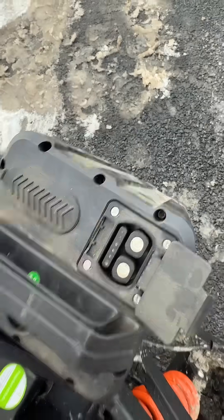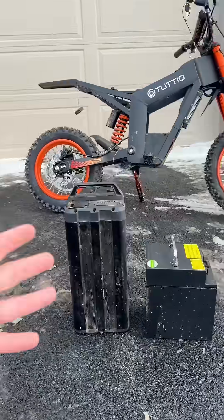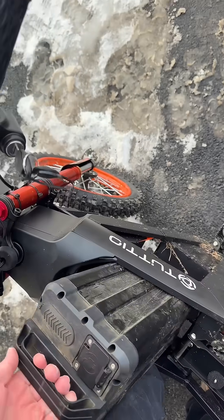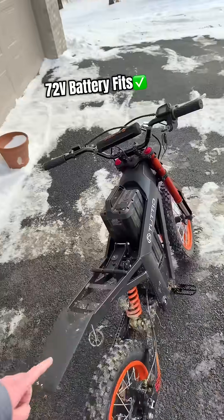So yeah, we're gonna need to do some jerry-rigging. Now this is the scary part — is it going to fit? Wait... no freaking way, dude. 72 volts, baby!